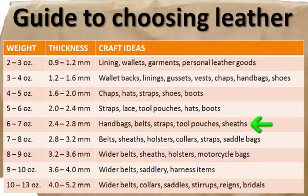Now we are getting to some heavier leathers. Six to seven ounces, or 2.4 to 2.8 millimeters, is an ideal weight for handbags, belts, straps, tool pouches, and sheets. Seven to eight ounce, or 2.8 to 3.2 millimeters, is a good choice for belts, sheets, holsters, collars, straps, and saddlebags.